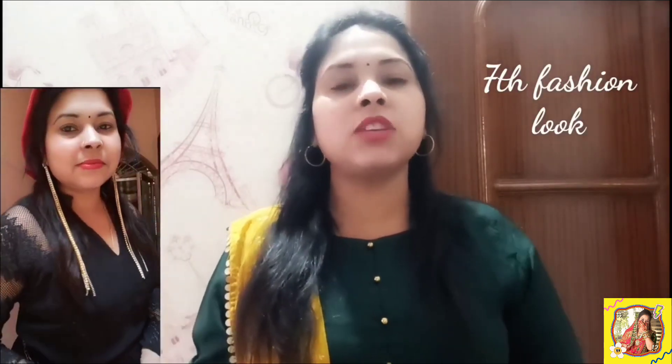You can see that I have created a look with a black brace. In this look, you will get the black color maxi dress, red color clutch, red cap, and long earrings. And yes, this belt. So without wasting time, I am going to start the video.